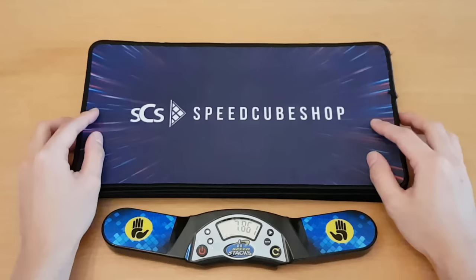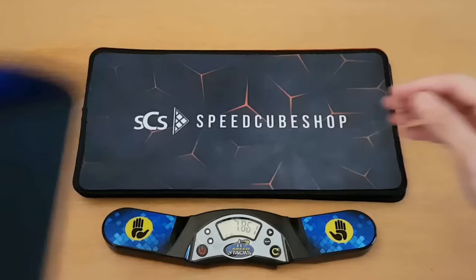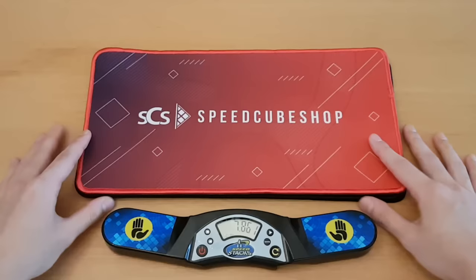Seven new mats from SpeedCube Shop — way more exciting than the square one. This one looks okay. I really like the colors on this one; I think this type of orange with this royal blue always looks really nice together. This pattern is pretty nice. Not sure what this type of design is called — I do kind of like it, but not my favorite. This one's really bright and I think it's the only one that has a red outline on it. I really like this one on its own, but I'm not sure if it will match other things so well.